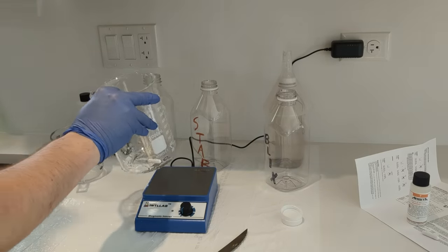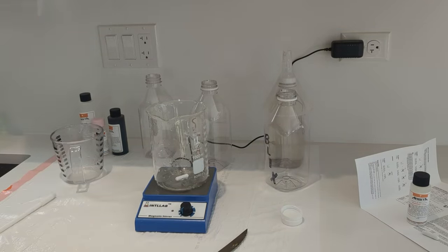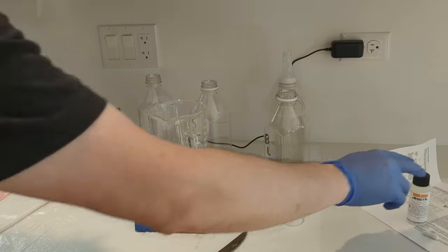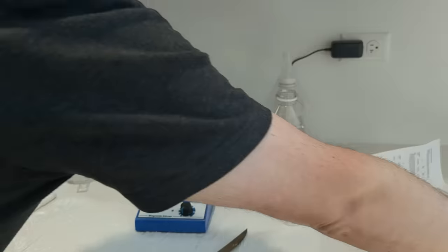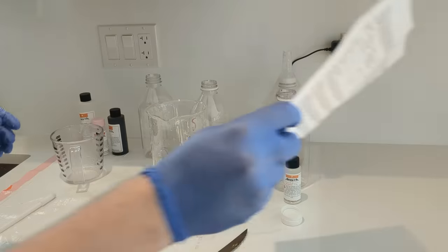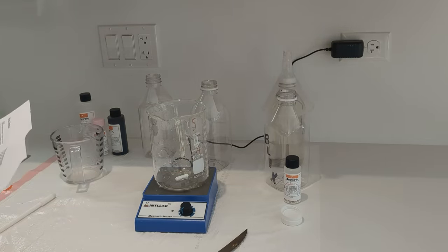Now let's move on to the Blix. Blix is a combination of bleach and fix — it combines two steps into one. Some people will tell you that you shouldn't use a kit with a Blix step and you should have separate bleach and fix steps. I don't think it really matters — I've gotten great results from this kit. But it's something to know about.